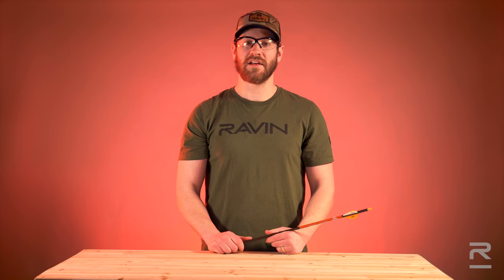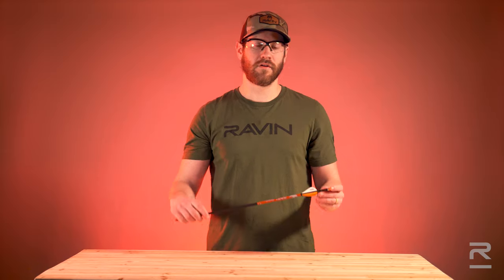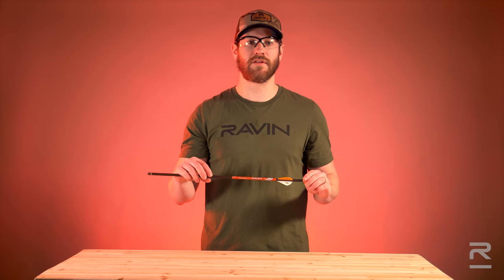Make sure the nock and odd color white fletching are properly oriented — the nock opening should be perpendicular to the white fletching. If the nock is not in the proper orientation, rotate the nock to the required position.